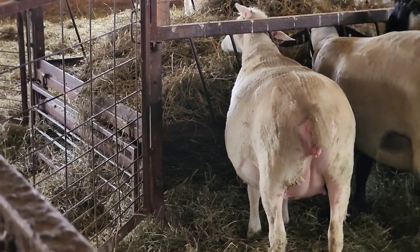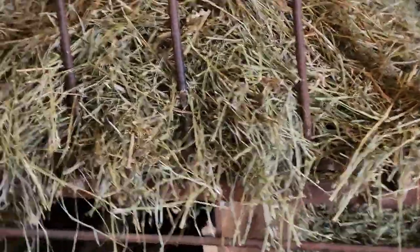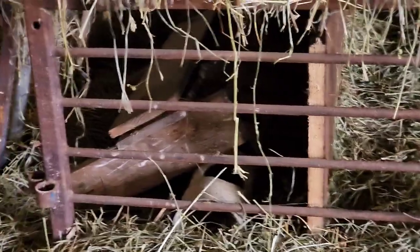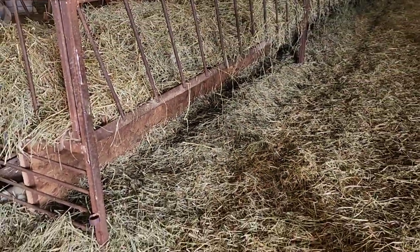Whereas in our other feeders, they serve a dual purpose because they're up on legs — I believe they're 25 inches tall. Underneath, you can see there's a space under the feeder. There's a board running down the center of the bottom of the feeders so that if you have lambs on either side, they can't get through to the other side. They can also lay under there for warmth and comfort.